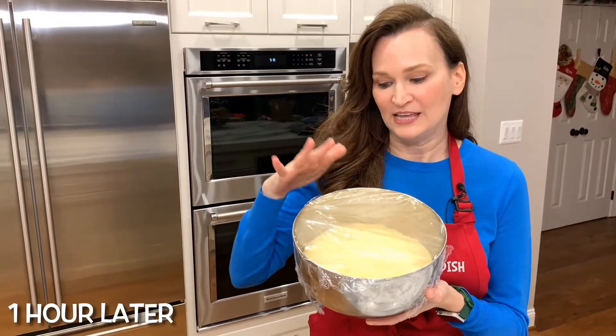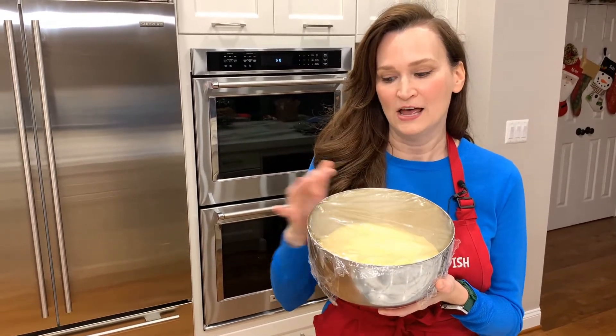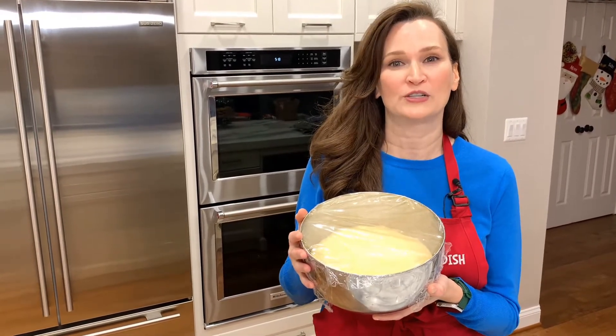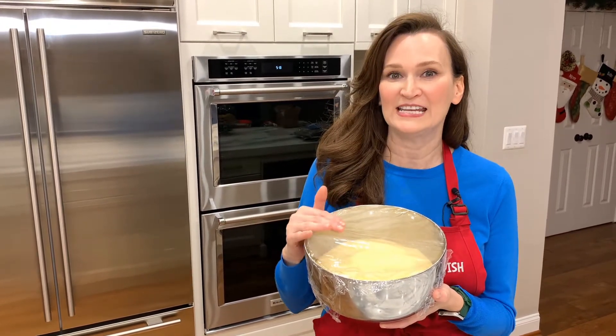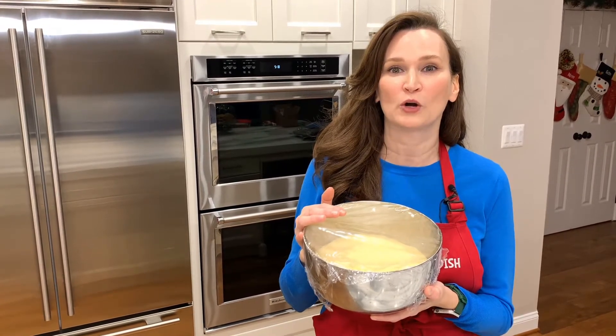As you can see, the dough rose quite a bit, which is excellent. We're going to go ahead and put this in the refrigerator overnight. What the refrigerator is going to do is slow the fermentation process as well as chill the butter in this recipe. That is going to make the dough easier to work with tomorrow.